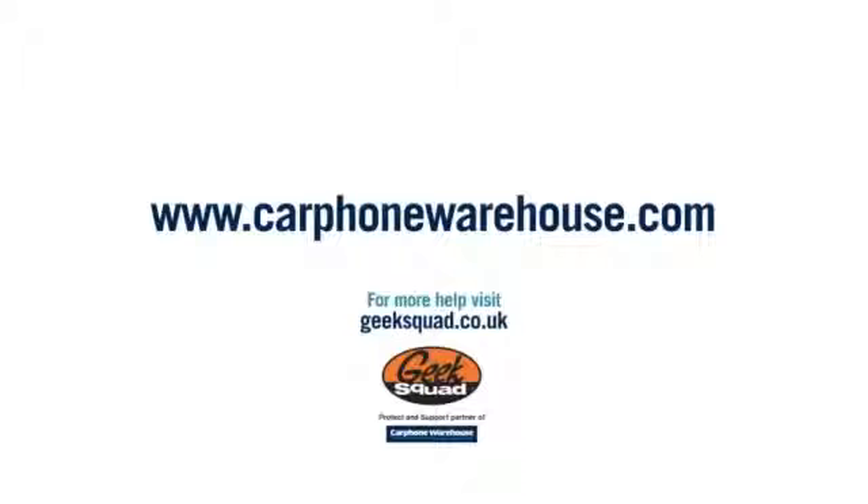To get yours, click onto the Carphone Warehouse website or pop into a store.